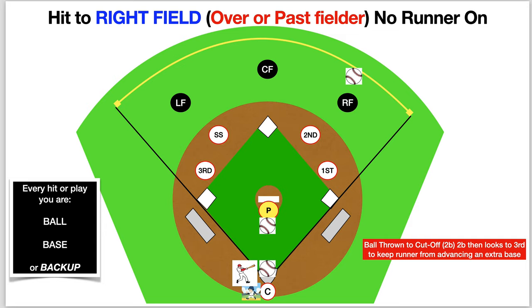The pitch is thrown. The batter swings and hits the ball over or past the right fielder. The right fielder goes to ball. Center fielder is back up. Left fielder is going to back up in this area since the ball is coming this way and nobody's on as a lead runner. The second baseman is going to come out as the cut. Shortstop will line him up. Shortstop takes bag. First base takes bag. Third base takes bag. Catcher is going to back up in case there's a wild throw.